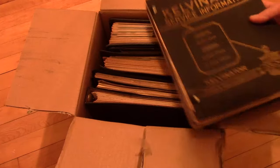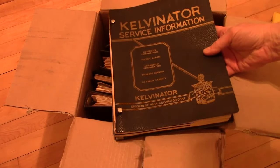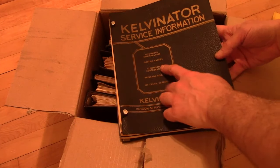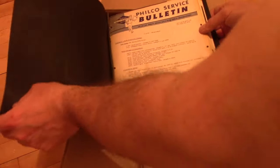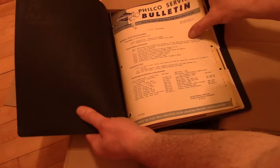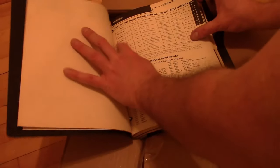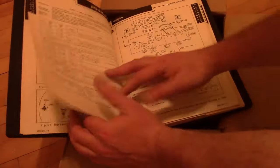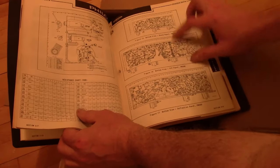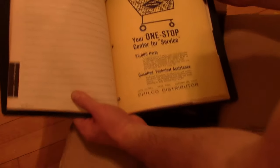So although it says Kelvinator on the jacket — household refrigerators, electric ranges, commercial refrigeration — that is not what is inside. Inside we've got Philco service bulletins. Philco factory supervised service, 1964. Again a bit newer than the stuff I usually work on; getting into circuit boards again, but it's cool to see this stuff nonetheless.